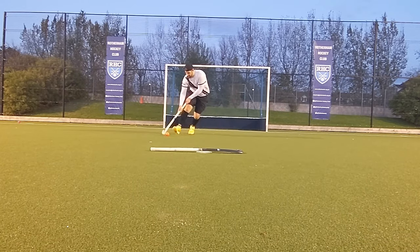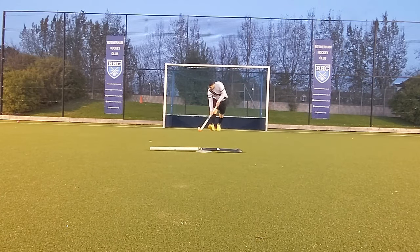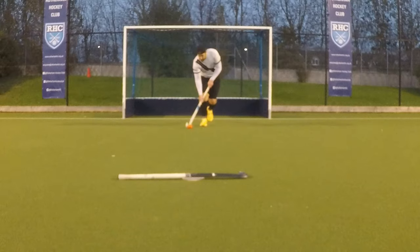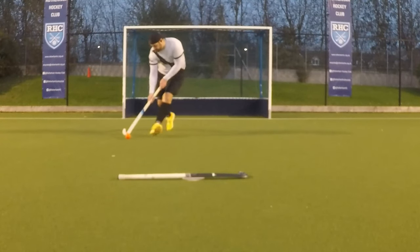The stick is really nice to dribble with. That high level of responsiveness gives you absolute control so you know where the ball is on the stick while you're dribbling. This gives you a lot of confidence taking the ball into tight spaces knowing that you can beat the defender.